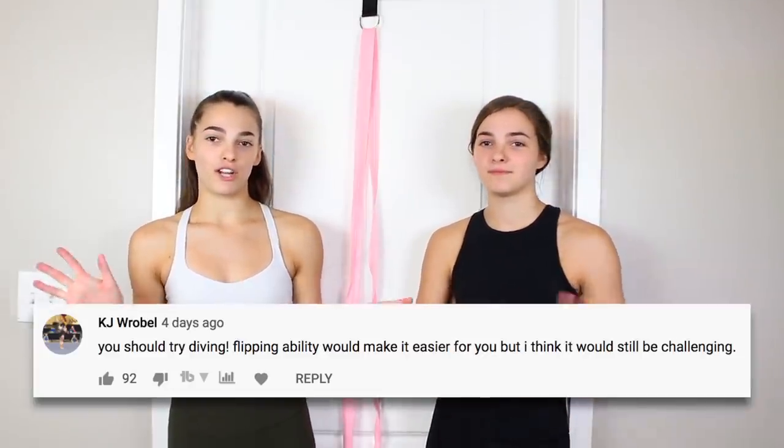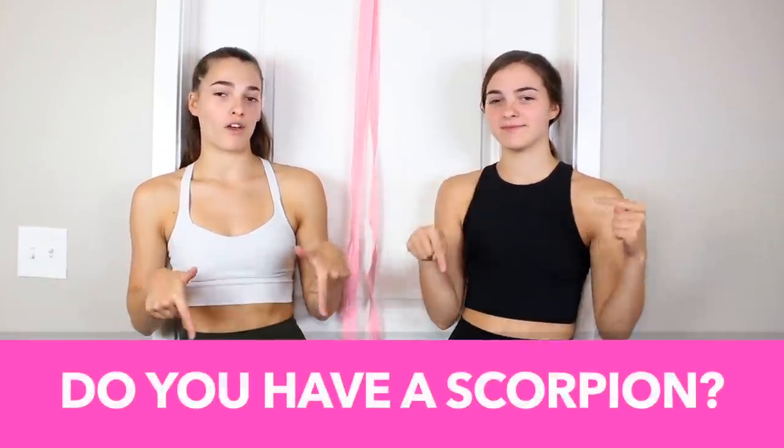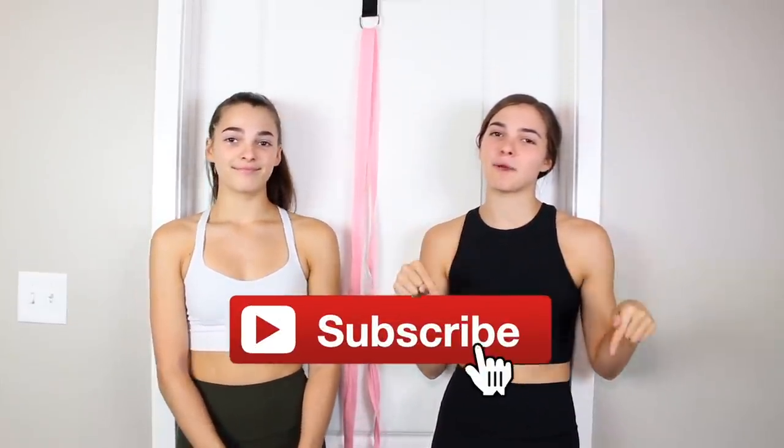Thank you guys so much for watching this video. Maggie wasn't in it because she had some conflicts this week, but she'll be back for next week's video. A shout out for this week goes to this person on the screen — thank you so much for watching and supporting our videos. If you'd like a chance to be shouted out in next week's video, comment down below whether you have your scorpion or not. If you haven't subscribed and you like this video, make sure you subscribe by clicking the red button down below — we will see you guys in our next video. Bye!